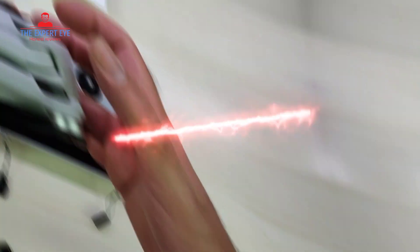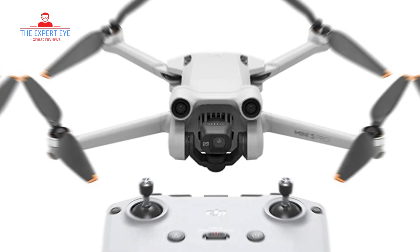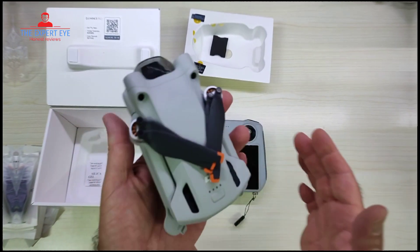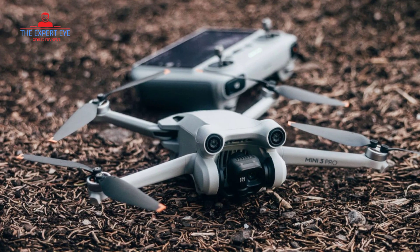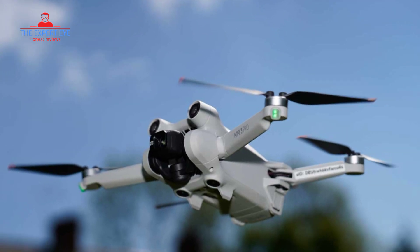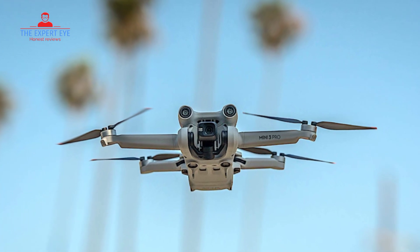Now let's talk about the intelligent features that make the DJI Mini 3 Pro a joy to fly. This drone comes equipped with Focus Track, allowing you to effortlessly track your subject and create professional-looking videos. It also offers features like true vertical shooting, Master Shots, time-lapse, and Quick Transfer, giving you a range of creative options. With these features, you can create and share stunning content on the go.